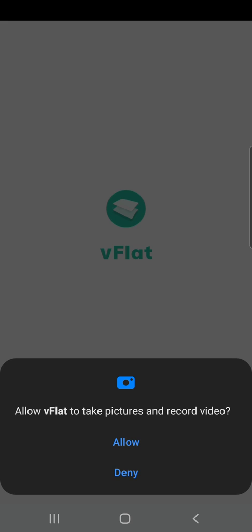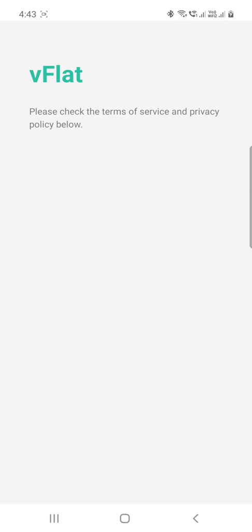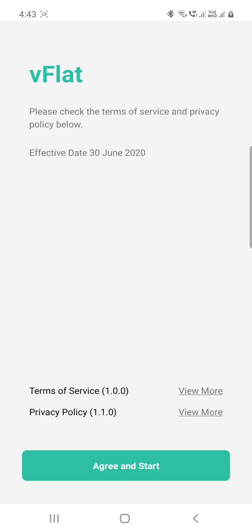Provide necessary permissions by accepting the notification. V-flat requires camera and media access permissions to operate. Check out the terms and conditions and agree to start.